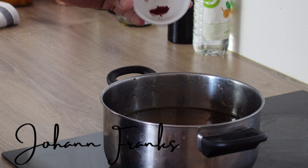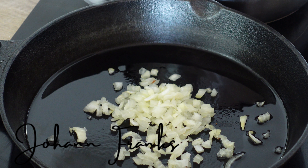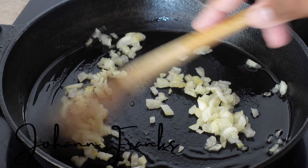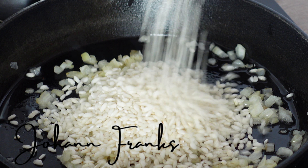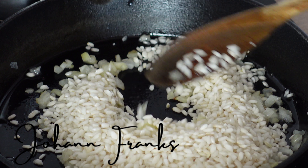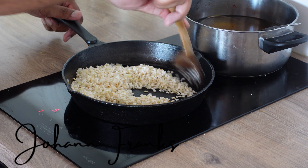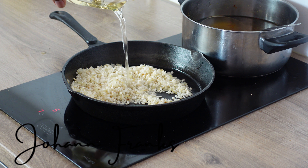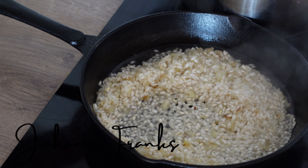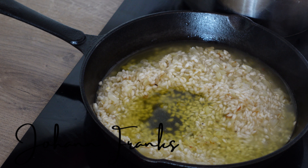Add your saffron strands to your cold chicken or vegetable stock. In a separate pan with some olive oil, sauté your onions or shallots, then drop in your arborio rice and sauté till it's nice and translucent.